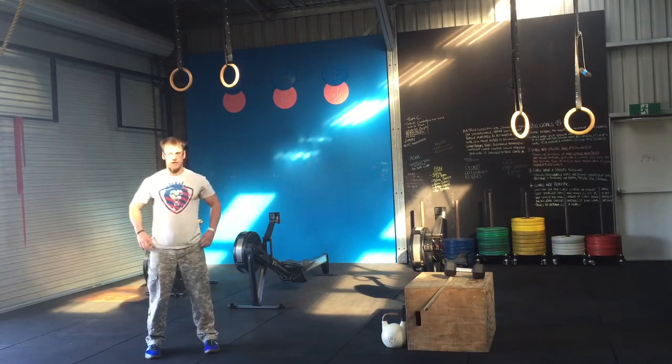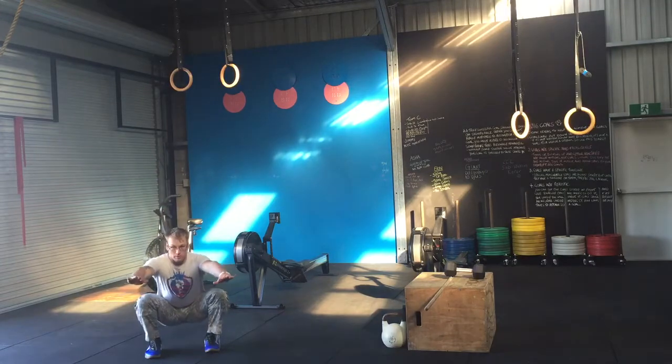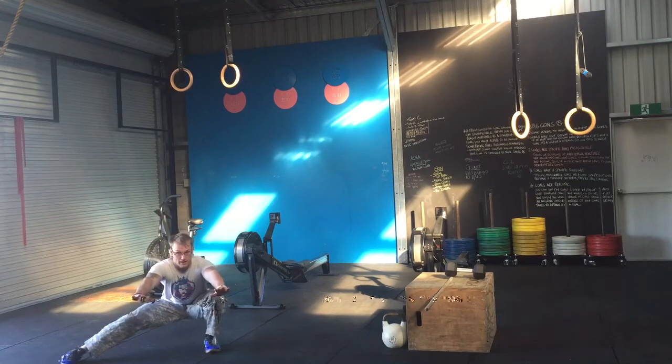First thing I do, take up my squat stance, drop down into the bottom of my squat, and then with my hips nice and low, I'll kick that leg out.